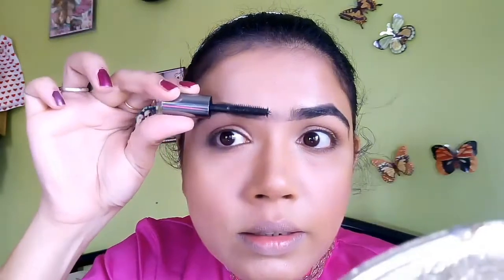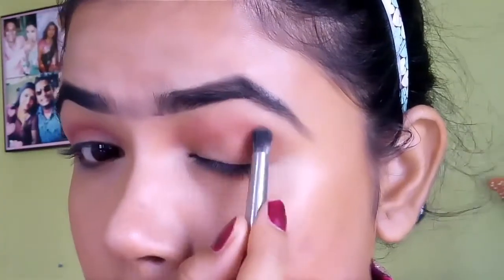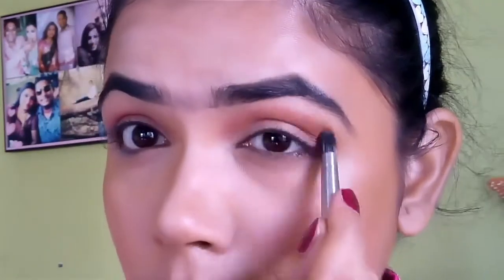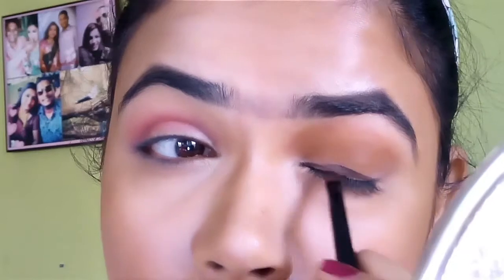I am looking a little weird with this. I will just blend with a very clean brush and press my finger on the eyelid. I use a brown gel eyeliner. I will draw a brown gel eyeliner because we have to do a little smudge after that, so it does not need to be perfect.